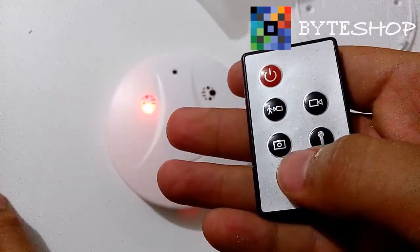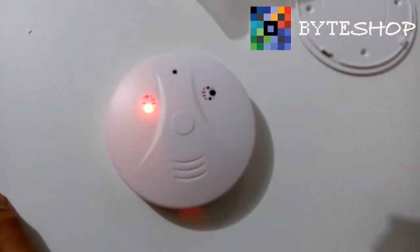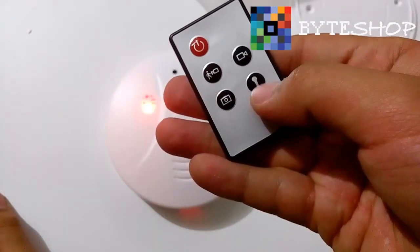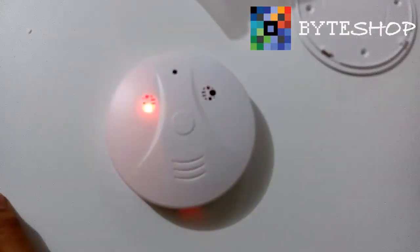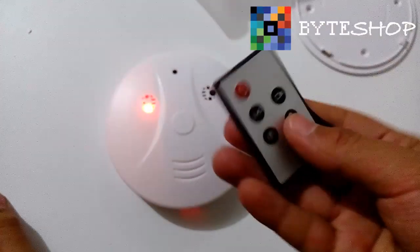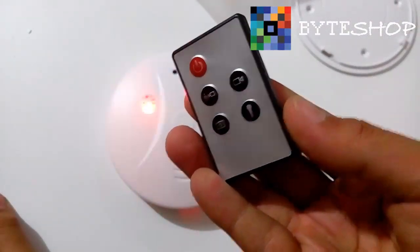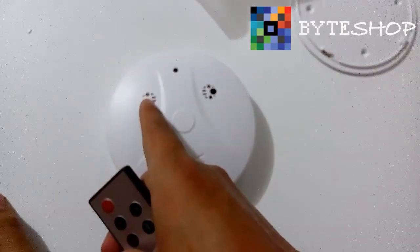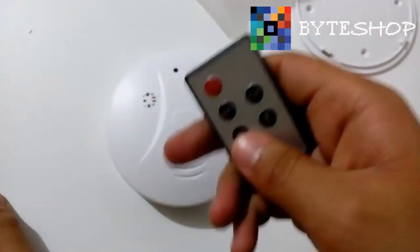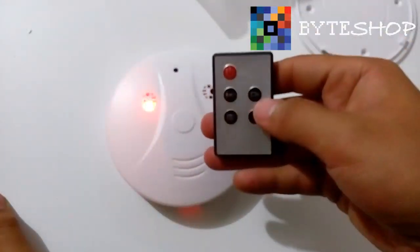You have several options. To take a photograph, give it a single click — and done, it has taken a photo. If you want to record audio, click the audio button. As you can see, it is now recording audio. The audio will generate an LED indicator, which means it is recording. You can pause it as well.